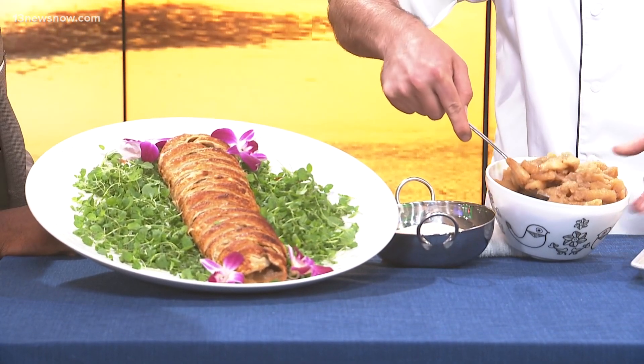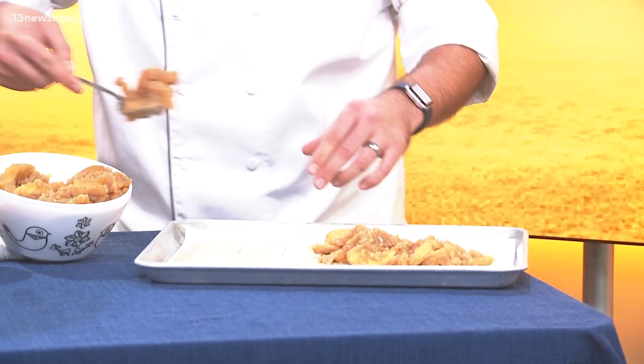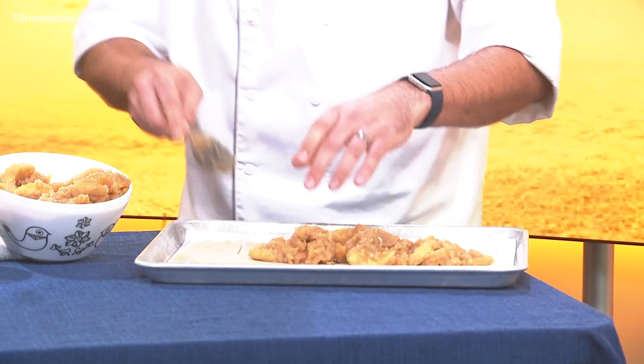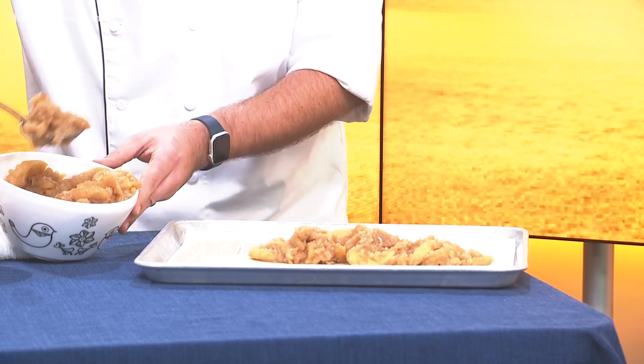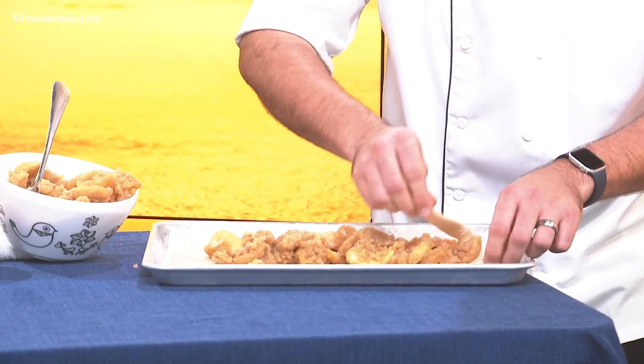For our apple strudel dessert, it's great — this is something everyone can make at home themselves. It's just puff pastry bought from the store. We made some apple filling; you could buy it pre-done or make it yourself. On that pastry, we just score the outside so you have a little third on each side, throw your filling right in the middle, and then go across each way and braid right over the center as long as each one overlaps.